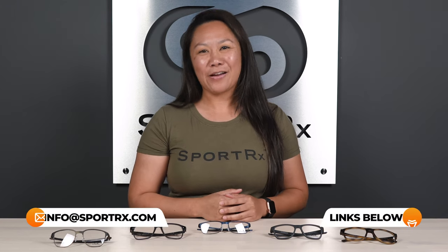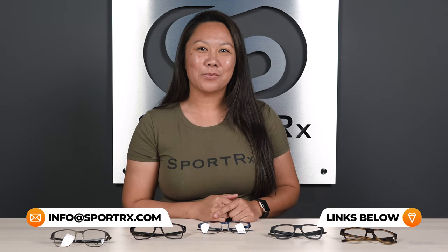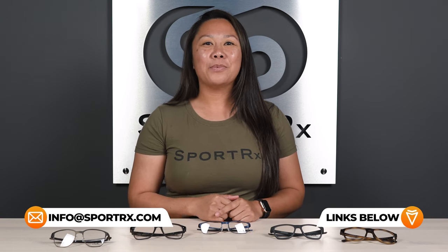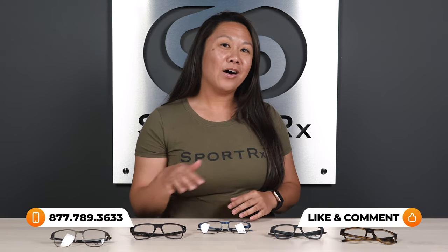Hey everyone, it's Sarah with SportRx, and today we are reviewing the best Oakley eyeglasses for women. Our friends at Oakley are always at the top of their game when it comes to everything they wear, and these women's eyeglasses are no exception. Before we go through our lineup, let's briefly review what to keep an eye out for when looking at all Oakley glasses.